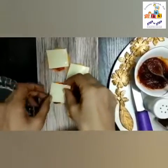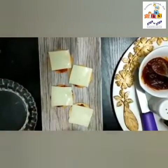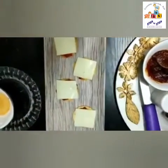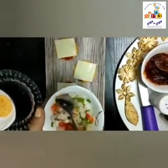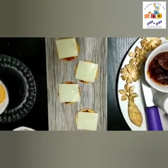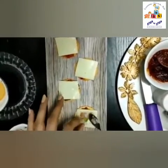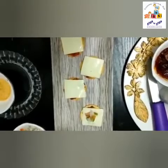Everybody likes to eat cheese slice — yes, I'm sure! Now we will take these chopped vegetables. I have taken capsicum, tomatoes, and onions. You can take any other vegetable of your choice also. Put these chopped vegetables here in the center.